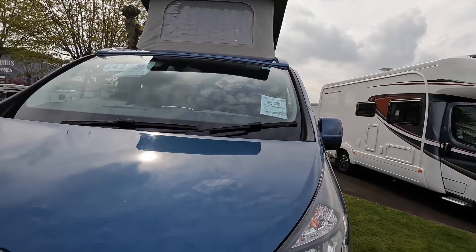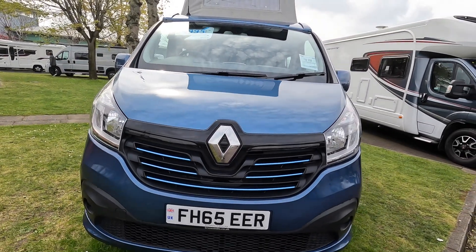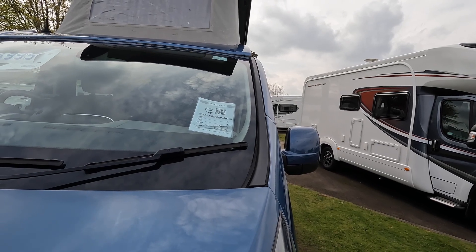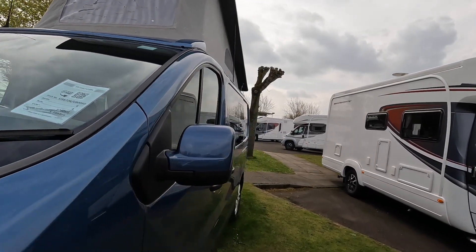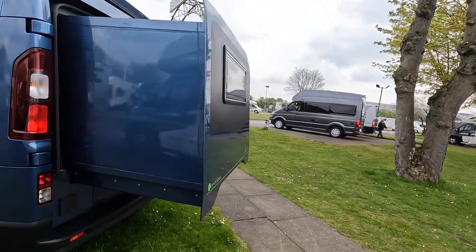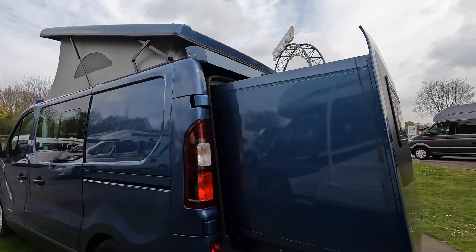This is a Renault DC 120 and it's on for £34,995 on a '65 plate. It's a four berth and four belt, 5.39 metres in length. If we come round the back, the back end extends — I'm assuming that's for the bed. Quite a nice looking van. We'll go inside.